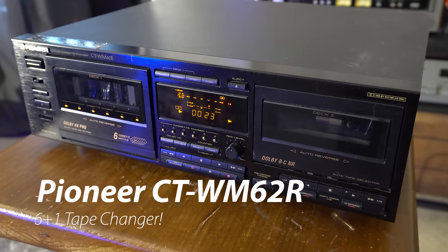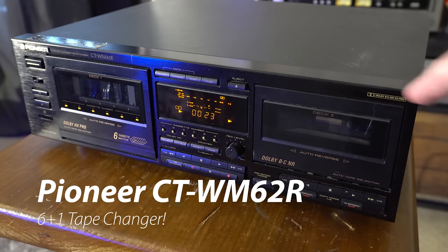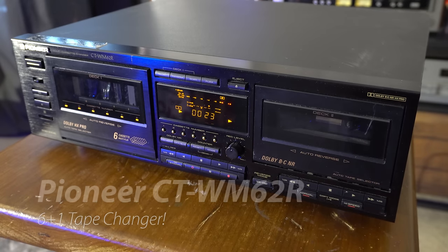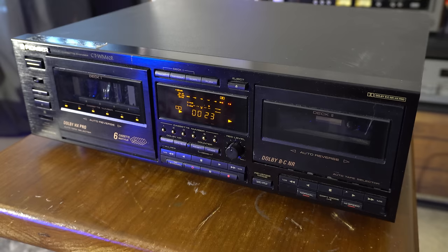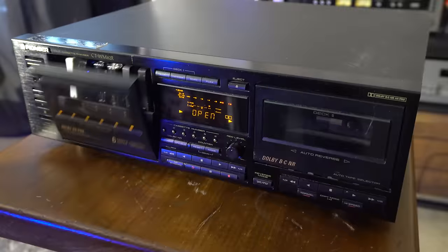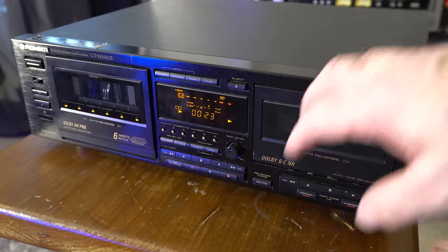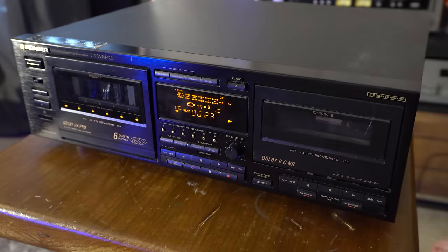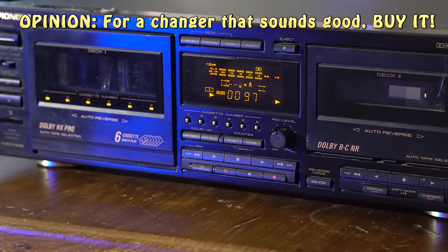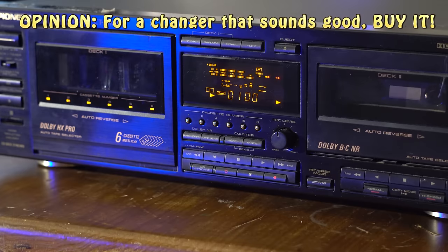From the Pioneer CT WM62R - six tapes over here, one over there. It's my favorite tape changer. It randomizes fast; everything about it is fast. It has all the features you need from cassette - Dolby, HX Pro, everything. Despite the fact that it's black plastic, it still sounds good. I like this deck. Six tapes in this cool changer mechanism - we did a video on this. I don't know what else to say about it. I like it.